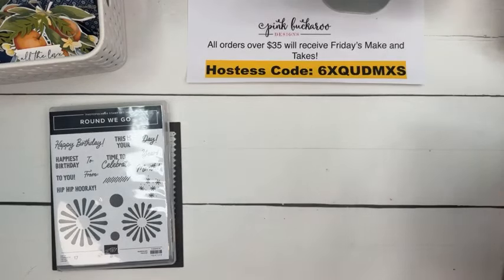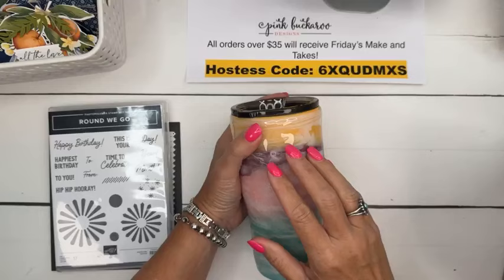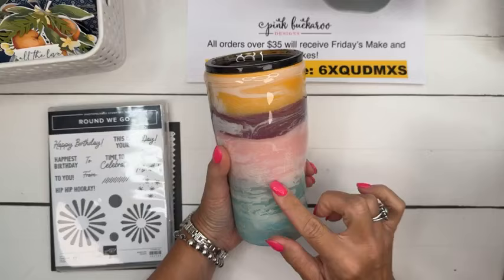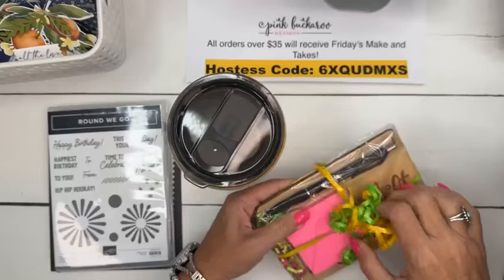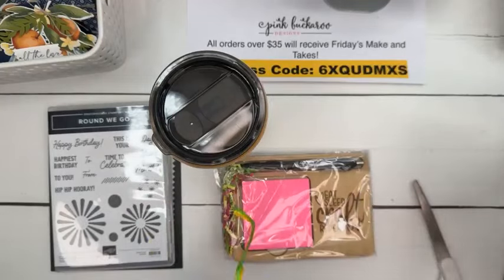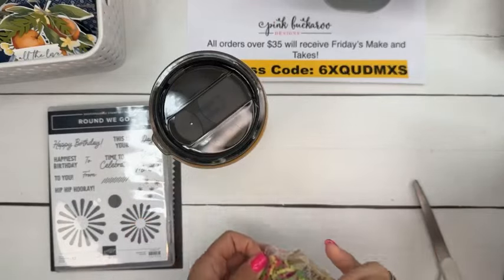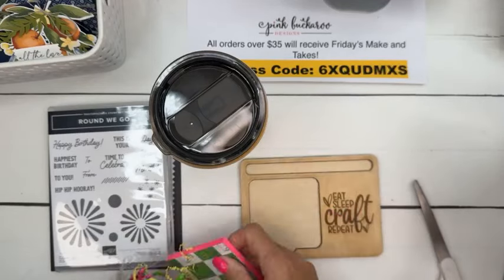Brittany sent me a goodie box and I just have to share. Brittany makes these really cool insulated mugs, and she made this one with our new in colors. Isn't that beautiful, Brittany? I just wanted to give you a shout out and tell you thank you. She just sent me some really fun goodies. Your gift of gifting and thanking others really amazes me. So Brittany, thank you so much. When this came I was like, oh my gosh - my friend Rhonda got one and Brittany sent me one too. Look at that, that's so cute.